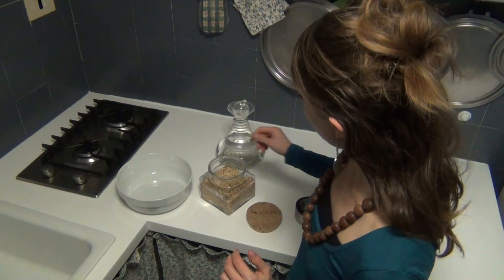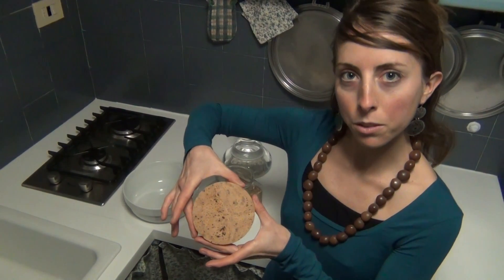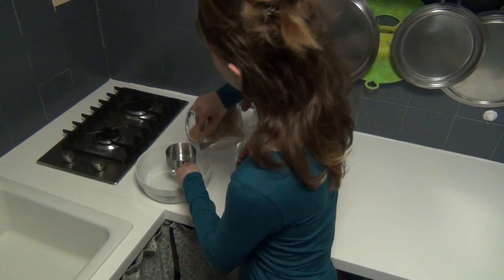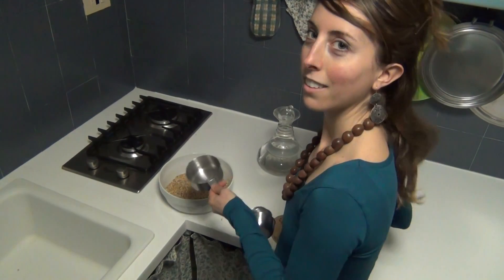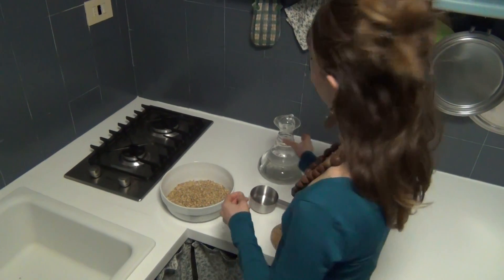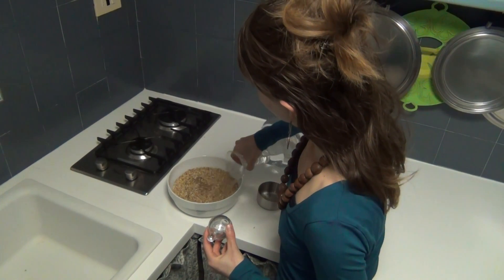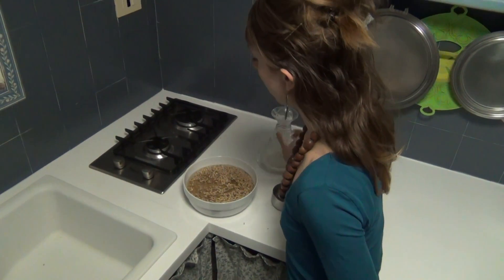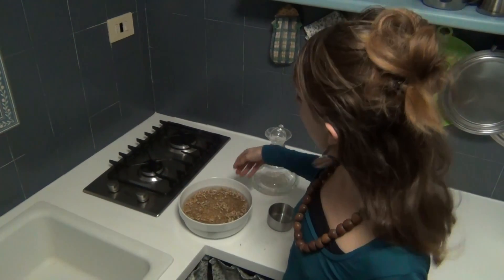This will make the bread really tasty and really digestible. To make two loaves of bread — about this size, so enough for two people for a few days — I'm going to put four cups of oats to soak. These are going to rest overnight, and in the morning we'll give them a rinse and I'll show you quickly how to rinse them.